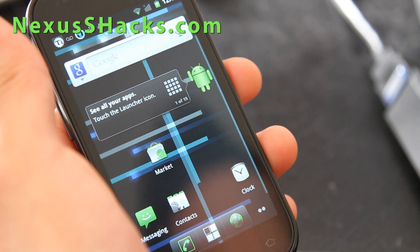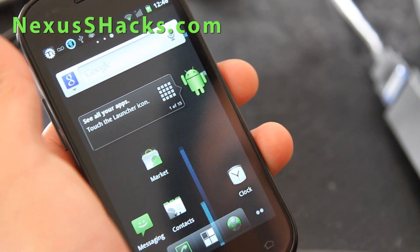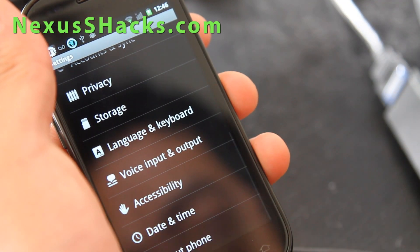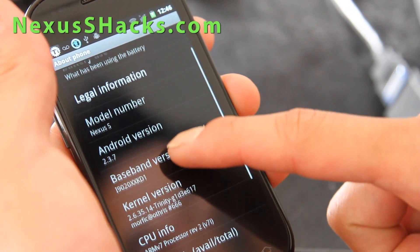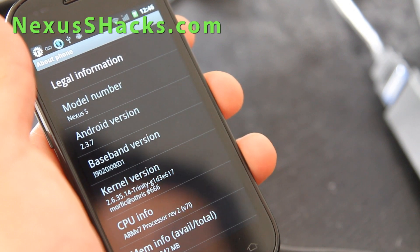Hi y'all folks, this is Max from nexusshacks.com. I've got the latest CyanogenMod 7, 7.1 here. That's the setup — this is the regular Nexus S on T-Mobile, the i9020T.